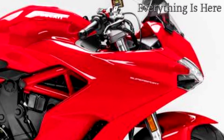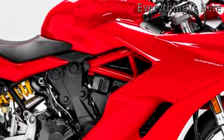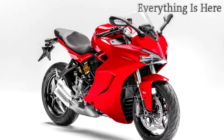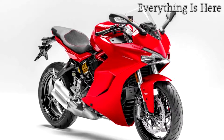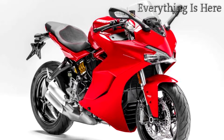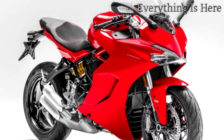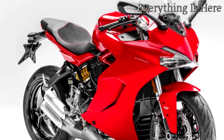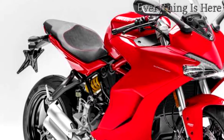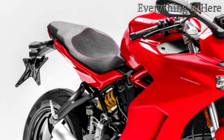The Supersport frame is the latest development of the famous trellis design that uses the engine as a load-bearing element. Compact, light, and rigid, it plays a pivotal role in making the Supersport agile yet also an instinctual machine that can be ridden by everyone. Intelligent frame configuration has played a key role in keeping wet weight down to around 210kg. Superb chassis geometry — above all the 1,478mm wheelbase and 180/55 rear tyre — makes the Supersport easy to handle on both city streets and mountain hairpins, maximizing stability on bends and at speed.